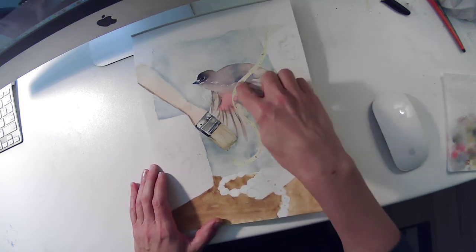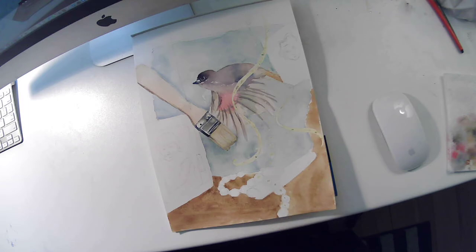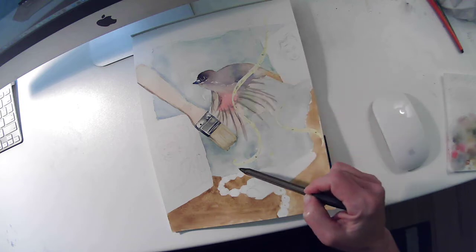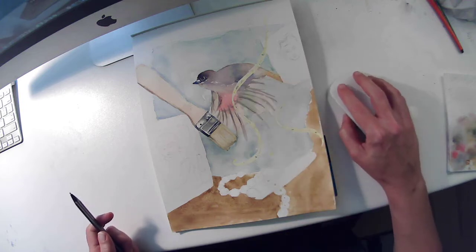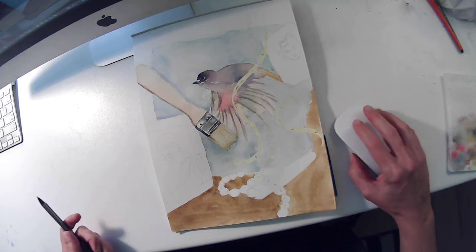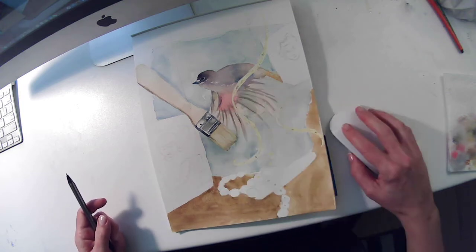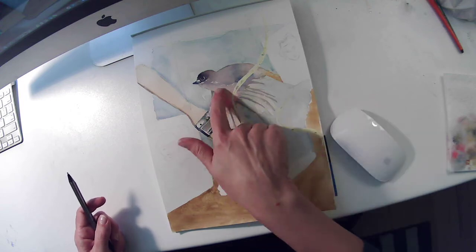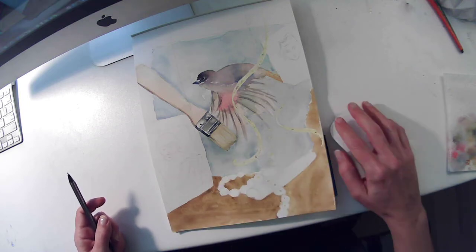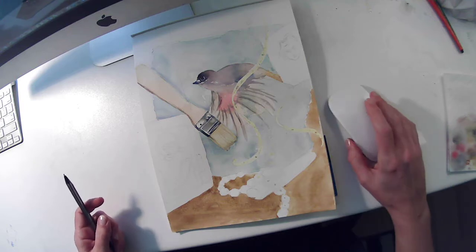If you guys remember what I put on the red ribbons — masking fluid. I painted these red ribbons out with masking fluid because those are going to be really difficult to paint around, especially when I did the bird painting. I don't want to have to paint around and stop at these red ribbons. I was able to flow right through them with the painting of the bird picture. Those kinds of decisions you'll get more practice with as you use masking fluid.